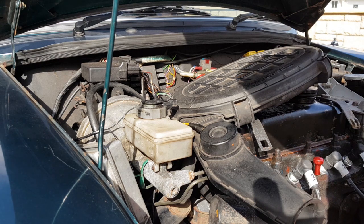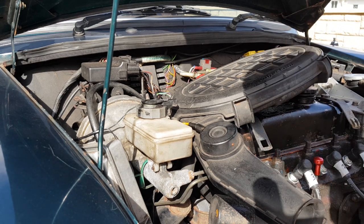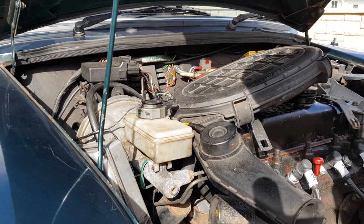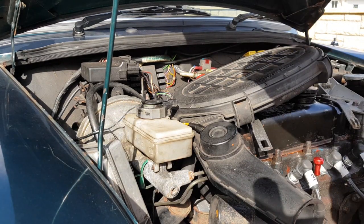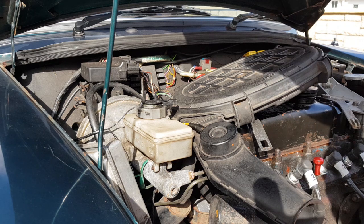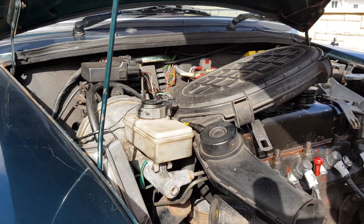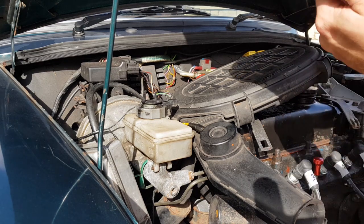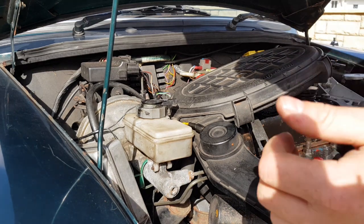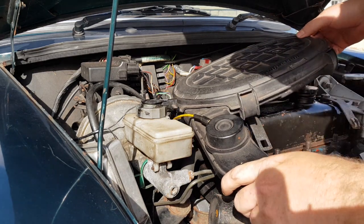To enable us to do the compression test, the car needs to be up to running temperature, which it has been - it's been running for about 15-20 minutes. It also needs to have a fully charged battery. On the injection models, which is what this is, you need to disconnect the fuse for the fuel pump so that there's no fuel getting into the cylinders once it's running.